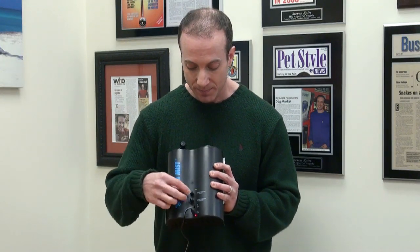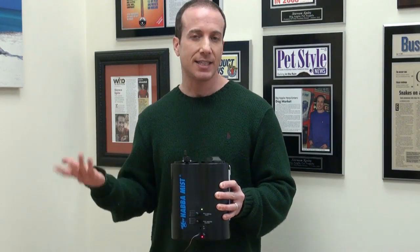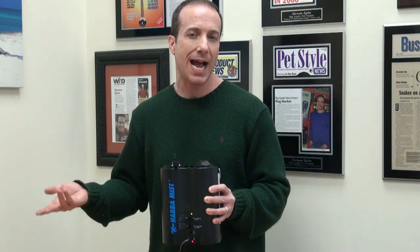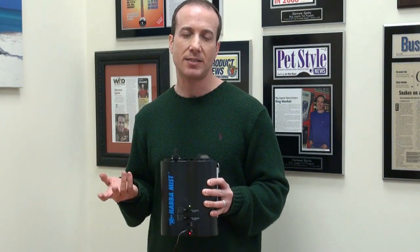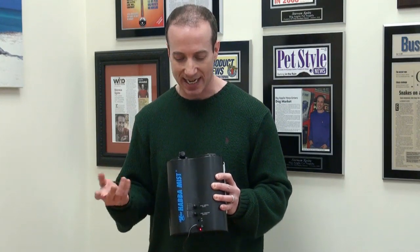Here's what it sounds like. It's not the loudest thing in the world and not the quietest thing in the world, but remember, at a maximum it's only running for about 60 seconds. You can hear it in relation to my voice — that's what it sounds like.